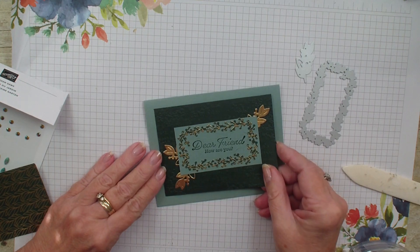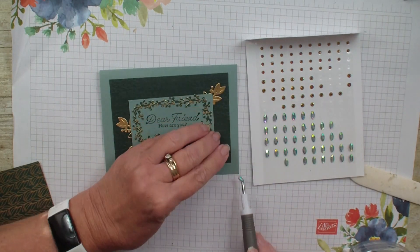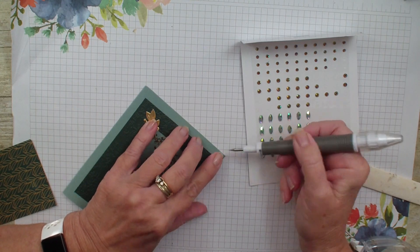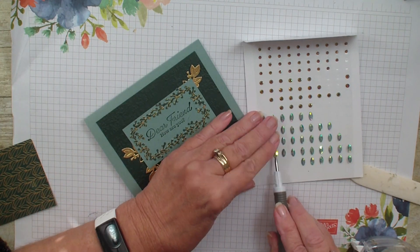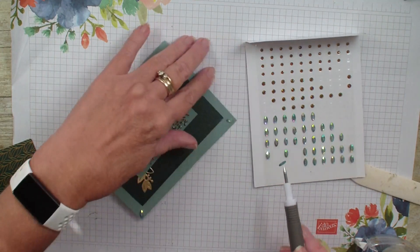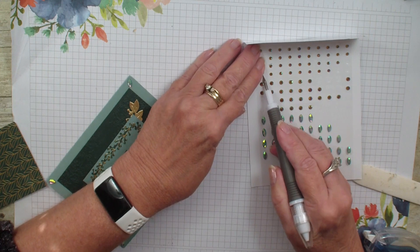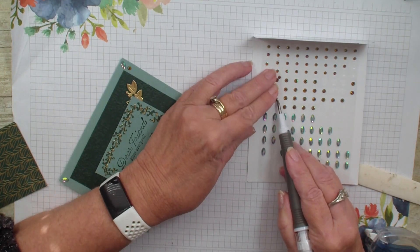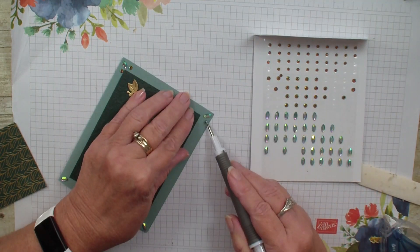I wanted to show you a fun little way to use these garden gems. These garden gems have a little cat's eye look to them — I'm not sure what it would officially be called. I'm going to put them in the four corners, which is just a different way to add embellishment. Usually we add it right to the card, but I thought it was pretty cool to put them in the four corners. Then we can go back in with the smaller ones and add them to each side, which really adds some elegance. You can put them on the end or in the center, or on the side of the card — whichever you like.